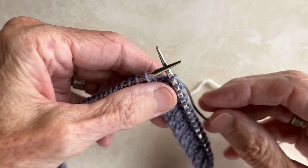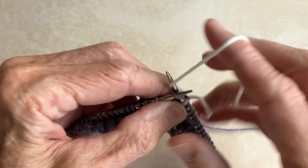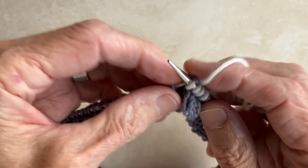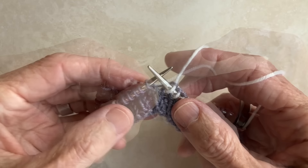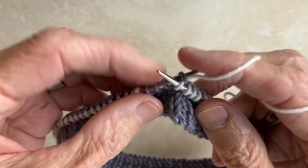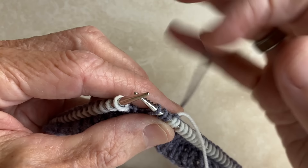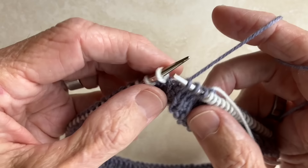You work with your first color until you're ready to join the second, and you simply pick it up and join the round. You continue to work in that color all the way around until you reach the last three stitches of the first color. Now slip those three stitches from the left to the right needle purlwise. Then drop the second color, pick up the first color you were working with, and continue.